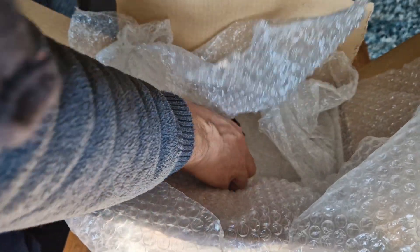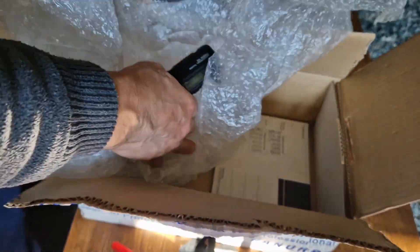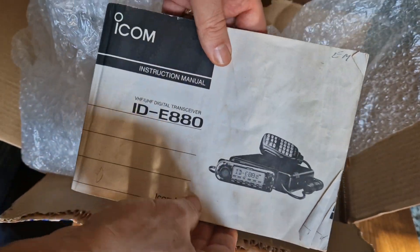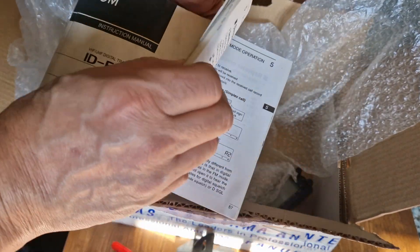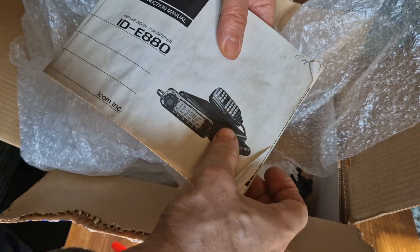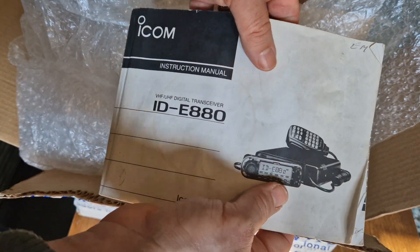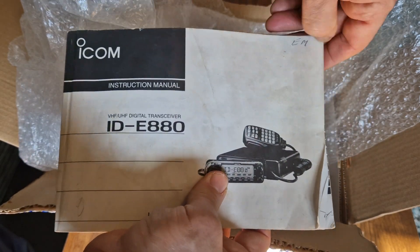I am quite chuffed because I do buy these radios to keep. The manual is in, and you can tell the owner did read it because the manual is actually quite worn. I might be able to straighten this out — there is a way of making paper look new again, and when I learn that way I'll make a video doing that.